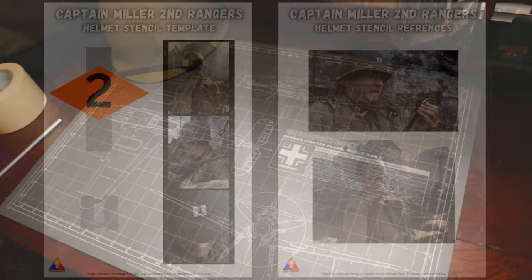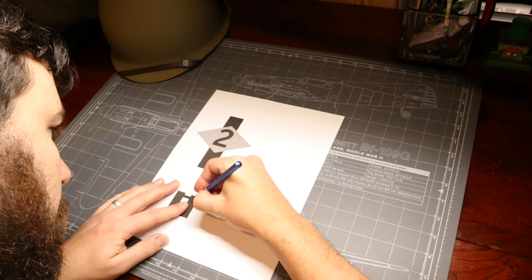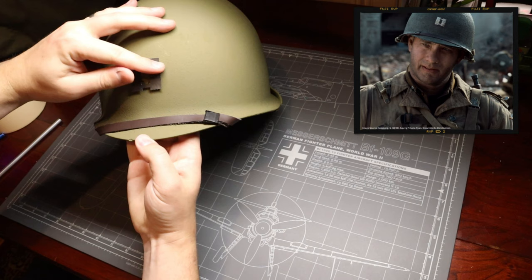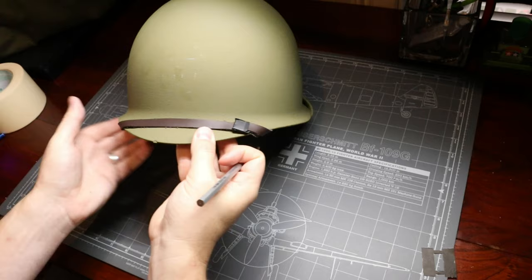The first thing we're going to want to do is cut out our captain's bars. This is the easiest part of the process, so we'll get that done first. Using your hobby knife or a pair of scissors, very carefully go along the outside of the bars and cut those out as cleanly as you can. Once you've got that piece cut out, we can do a quick test fit and line that up in the center front of the helmet. Take your time and make sure you've got it as centered as possible, using the included reference images to guide you. Once you're happy with the positioning, we can take a pencil and make a light tracing around the outside of our bars — just enough to help you mask off the correct area.